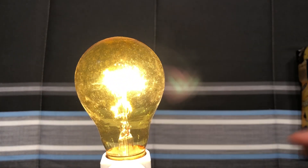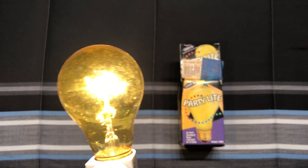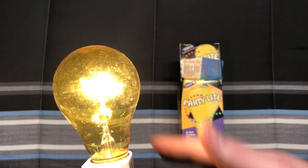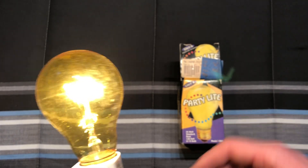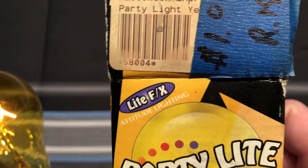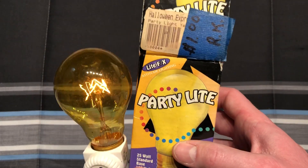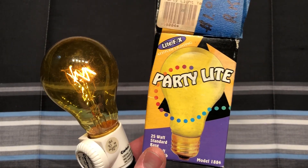All of these incandescent party bulbs are now being replaced with LEDs, and the LEDs are doing a really good job. I have videos of the filament versions of colored bulbs, and boy, are they amazing. I really do hope you enjoyed this little video of this LightFX yellow party bulb. Please comment, rate, and subscribe, and thank you very much for watching.